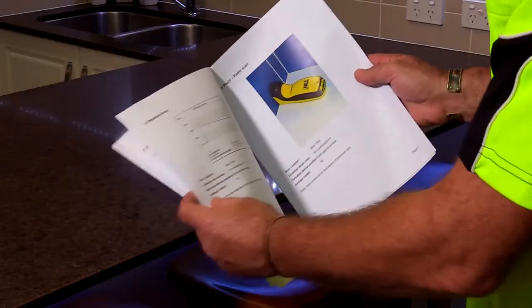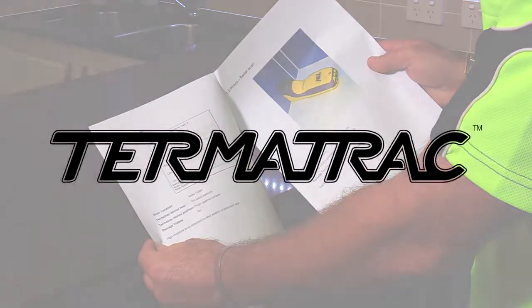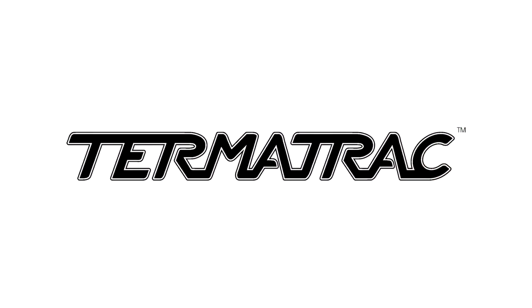Scan log saving of the direct moisture sensor is the first of its kind in the building inspection industry globally. Termatrac T3i should be in every serious inspector's toolkit.